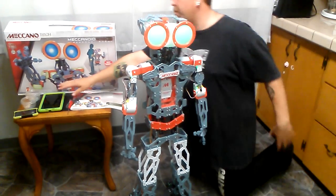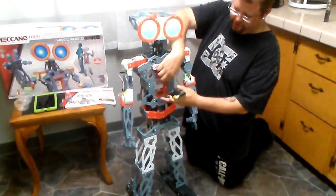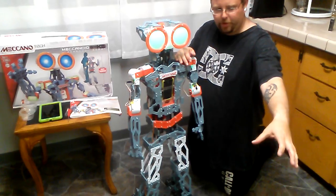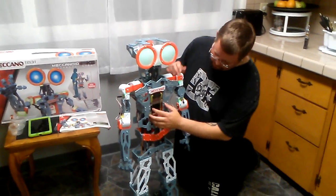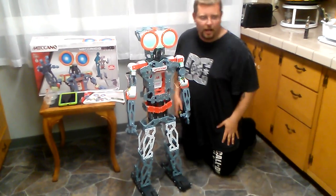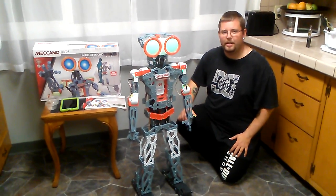There's also an app that you can use on your smartphone. He also does have motion recognition with the app where he will project what you're doing and he'll move while you move, which is kind of cool. This is a really awesome gift — I would recommend it for people. Have yourself a good day.